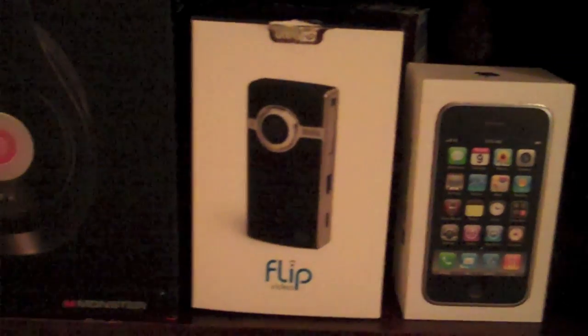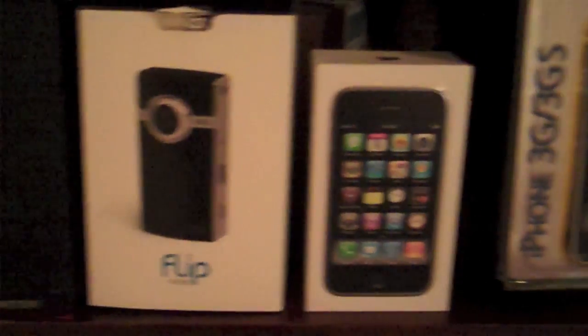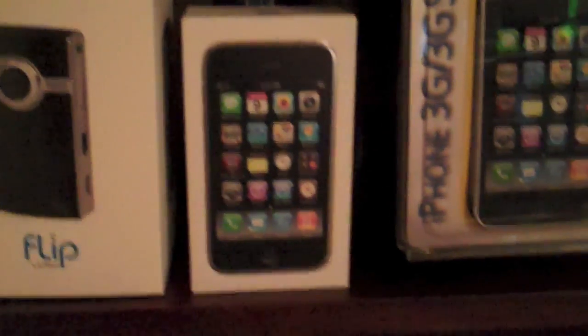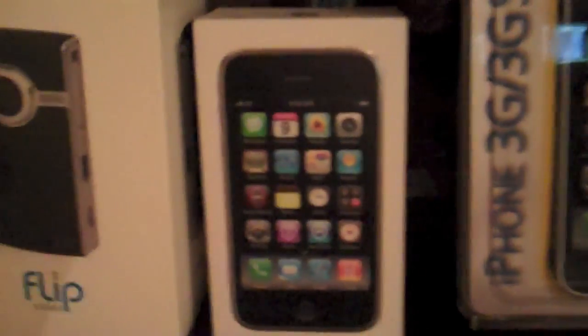First of all, I got my Beats by Dr. Dre, and then if you move over, I have my Flip Ultra HD video camcorder, which I don't have anything for. Then if you move next to that, I have my iPhone 3GS, which I also don't have a video for.